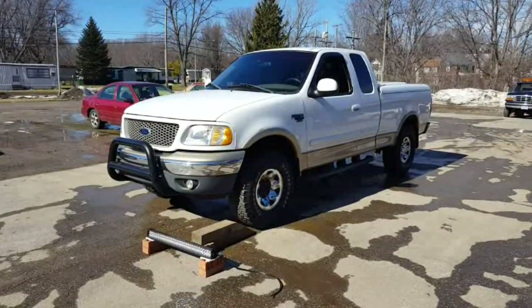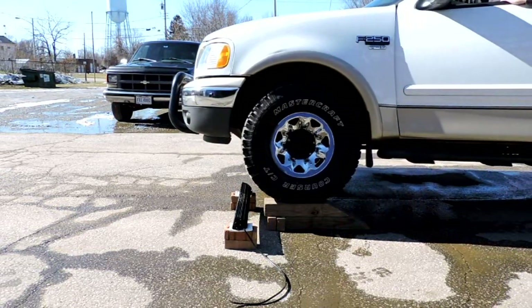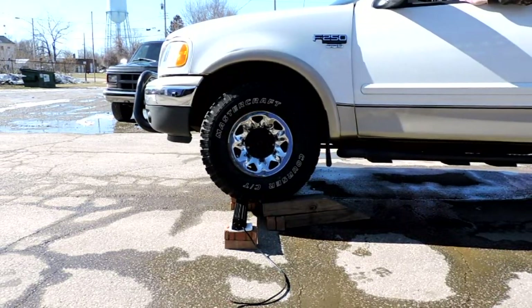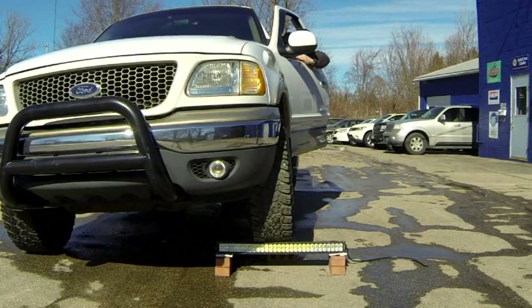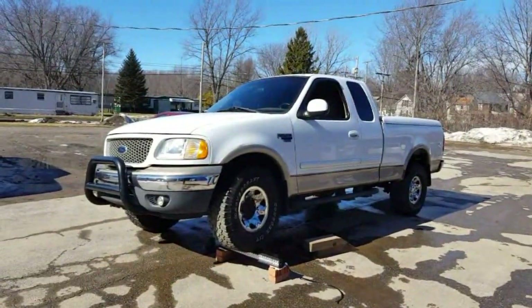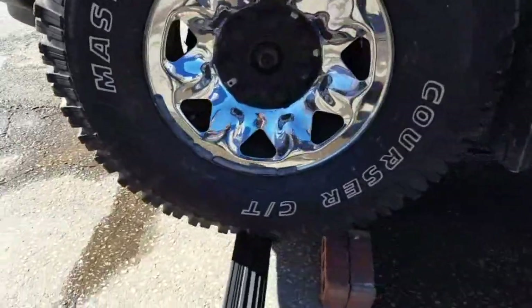All right, to pass the four-wheel drive SUV test, let's see if it'll hold up a big old four-wheel drive Ford F-250. Well, there it is - still not broke, past the F-250 test. Get down there to make sure you can see there's nothing under the tire except light bar. There it is.